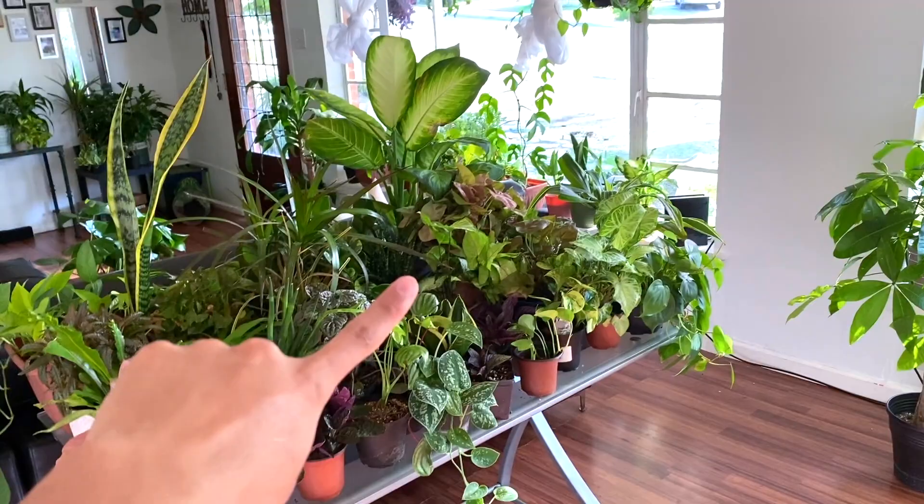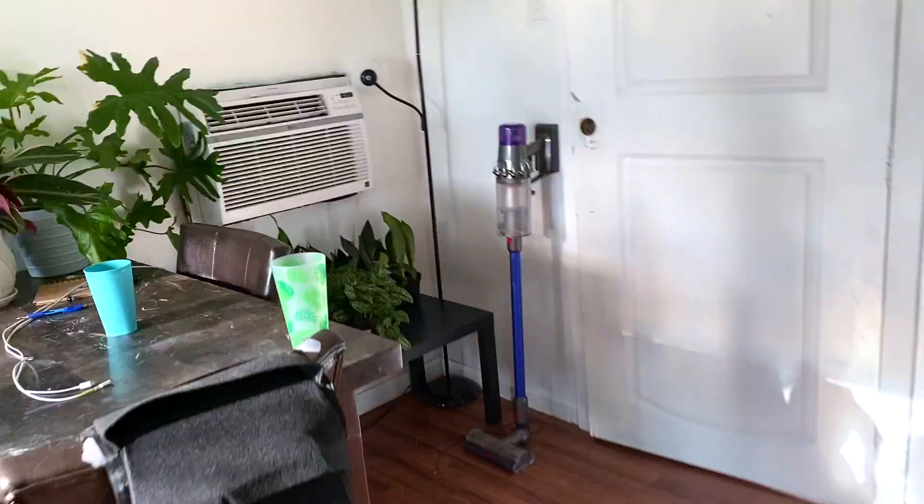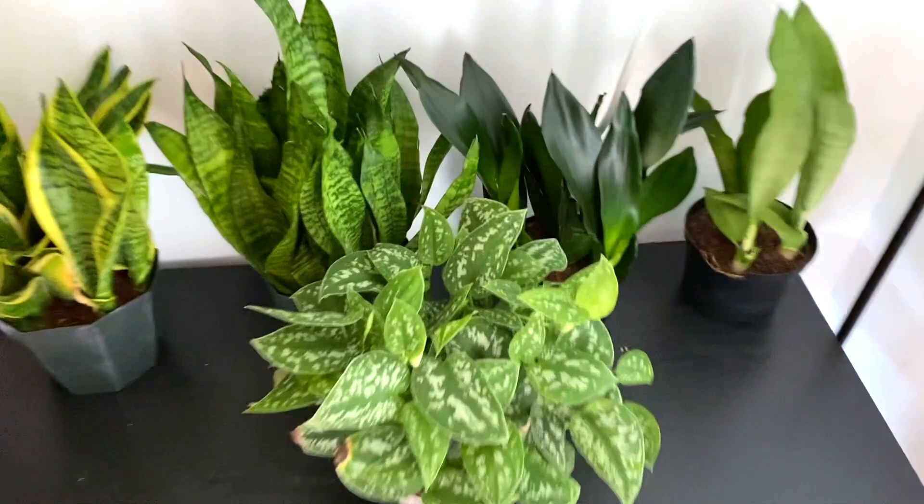Now the living room and dining room. You guys are going to be hearing the AC — I'm not gonna turn it off because it's really really hot. We're gonna start in this little section on this table.